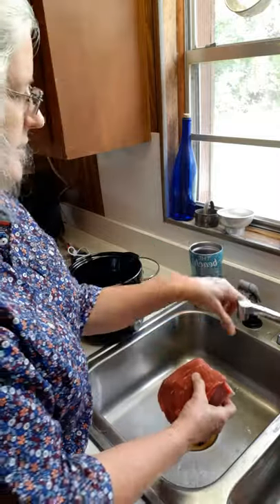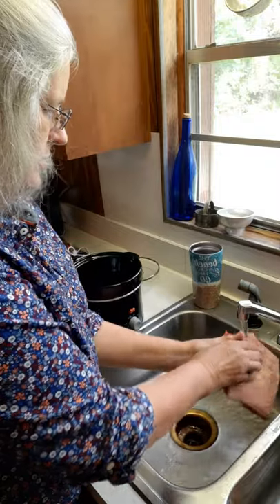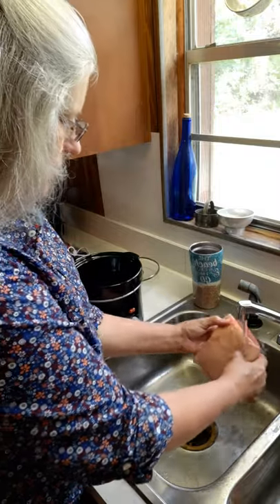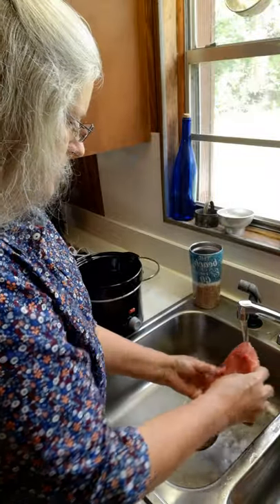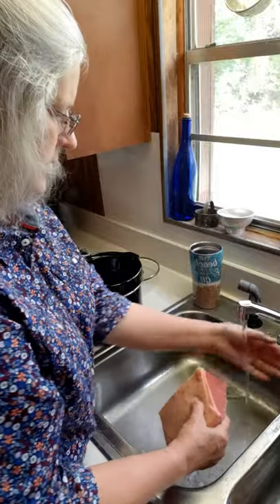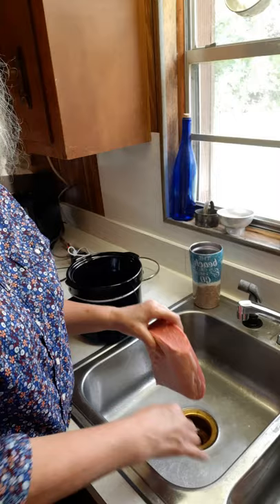Let me rinse it off a little bit. You're supposed to rinse your meat off before you cook it when you take it out of the package, just in case there's any bacteria or germs or anything like that on it. Okay, so I've got my meat rinsed off.